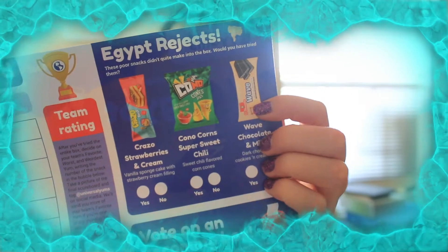They have something about snacks that didn't make it into the box. There are dark chocolate cookies and cream wafers, Kono Corn Super Sweet Chili Corn Scones, and Crazo Strawberries and Cream — those would have been awesome to try. I'm going to definitely vote on these because the good stuff always seems to not make it in.